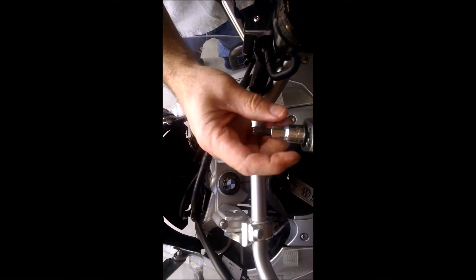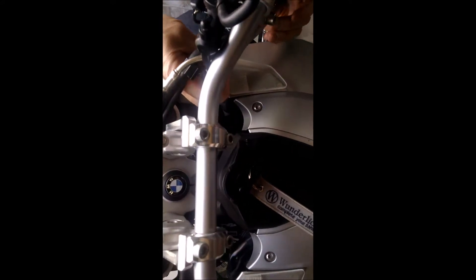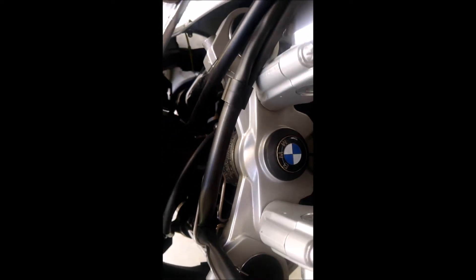We have a T40 adapter here on the wrench and I'm going to loosen up this fitting here. I may need to get an extension for this one.